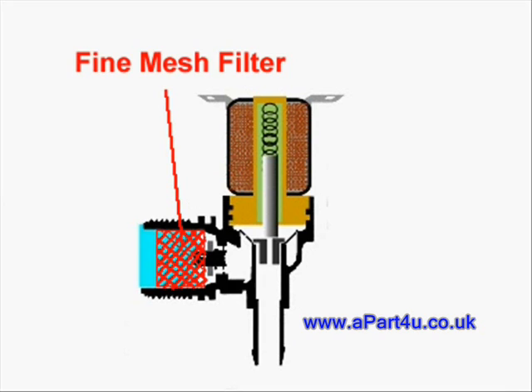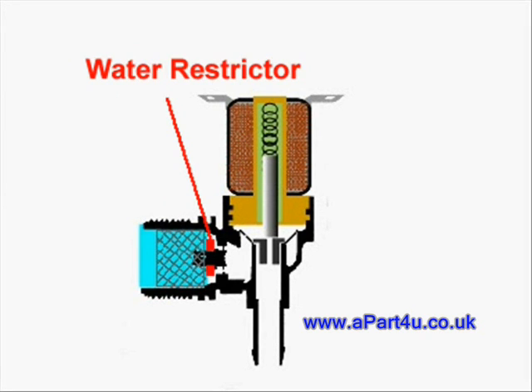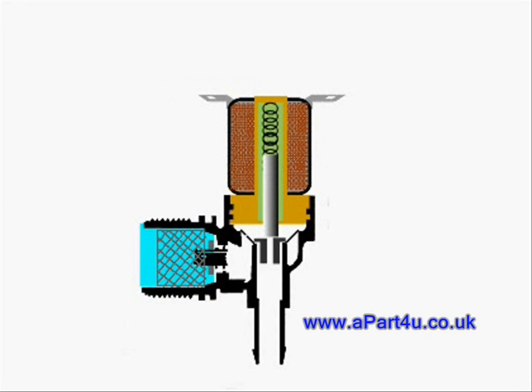The water enters the valve via a hose connection and encounters a plastic mesh filter. This is to prevent small particles of scale and grit getting into the valve, but more about that later. The next thing the water meets is a rubber washer which is used as a flow restrictor. This forms a barrier and cuts down the initial pressure of the water as it enters the valve.